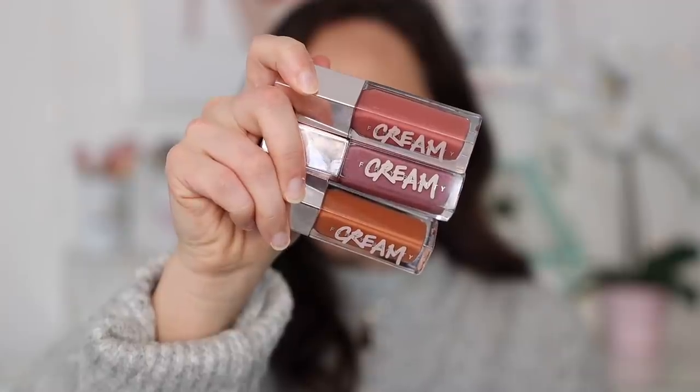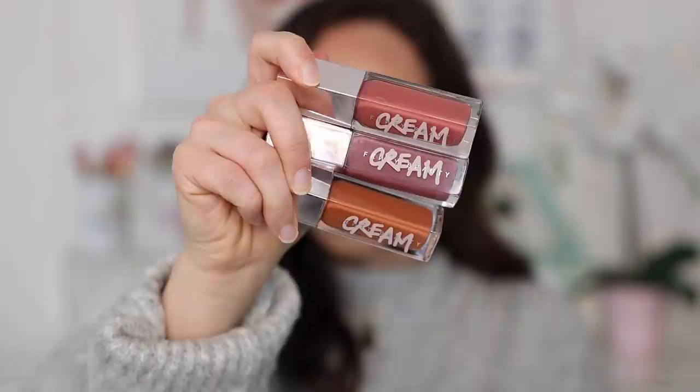Hey guys, what is up? Welcome to my channel. For today's video, I'm going to be doing a demo on the three Fenty Gloss Bomb Cream Color Drip Lip Cream colors that I picked up. So if you want to see them swatched and hear my thoughts, then just keep watching.